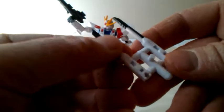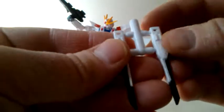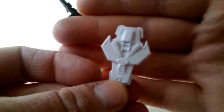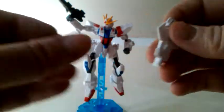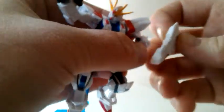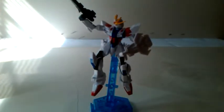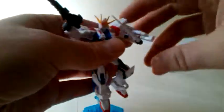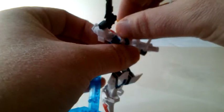Some of the other accessories he has are on a sprue too. I'm not exactly sure what those smaller pieces are, but I do see a shield that looks like it needs to be painted — it clips on the side of his arm. He's also got his beam saber that you can hold in his hand, uncolored of course, but still cool nonetheless.